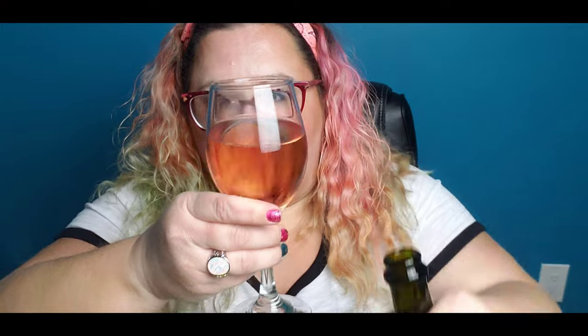Hey, I'm back. I'm just about to pour my third glass — this is how much is left in the bottle. I mean, I'm not having small glasses either, like I'm having a decent glass.